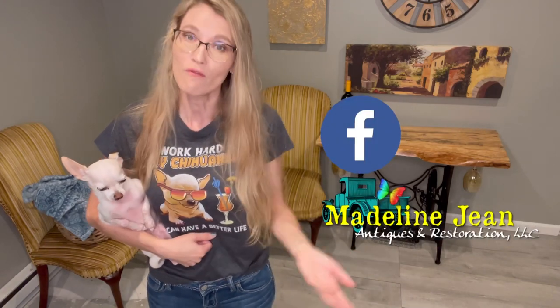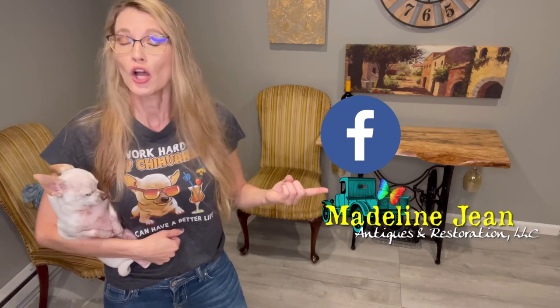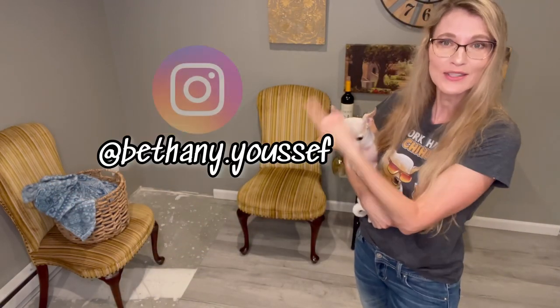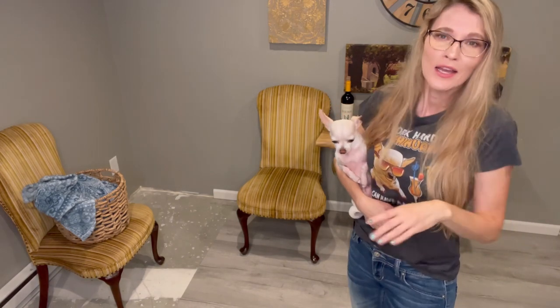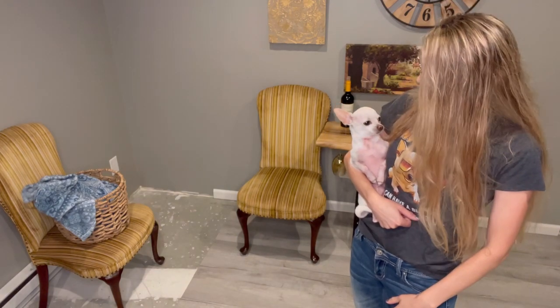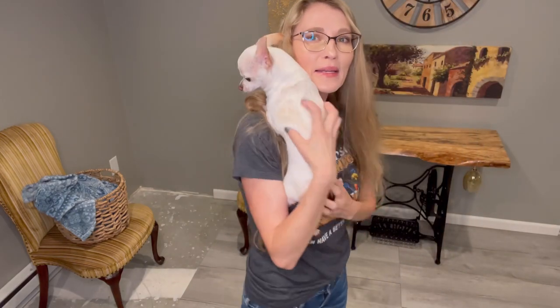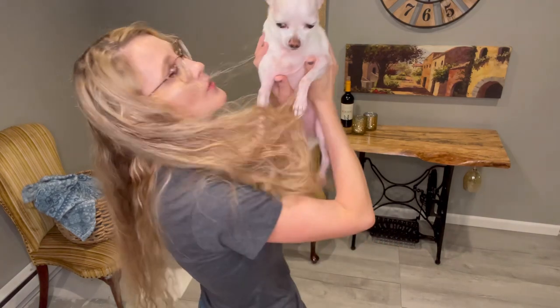You can find me all over social media. I have a Facebook business page at Madeline Jean Antiques and Restoration — go check that out and follow me there. You can also find me on Instagram at bethany.yusef, where I post tons of before and afters of my restoration projects and funny videos of Biscuit. He loves climbing up on my neck. Until next time, we will see you later. Say toodaloo, Biscuit!